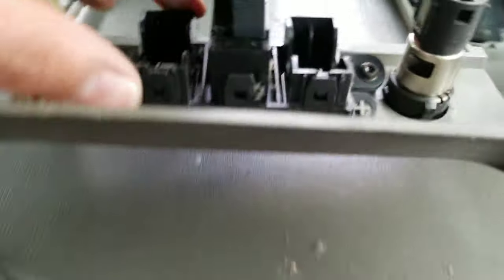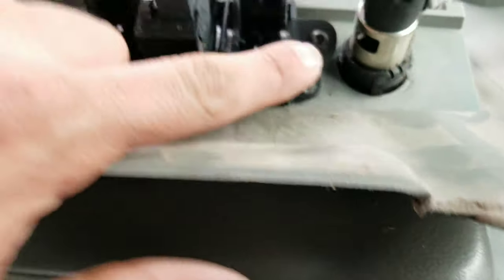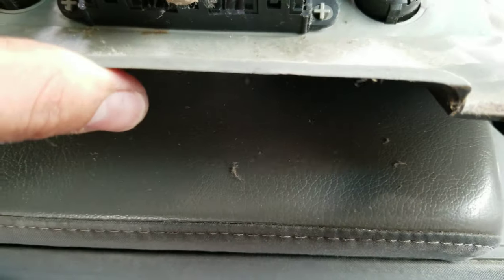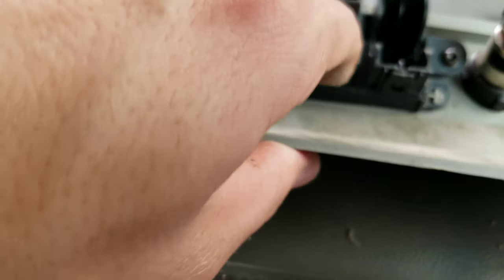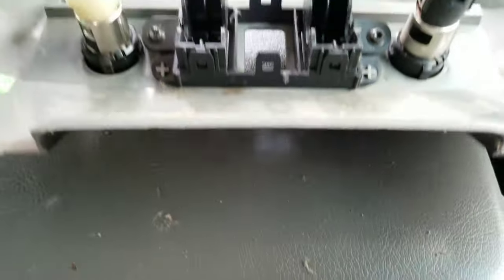Now I'm going to have to remove the tow mode so I can put it in the new center console. You could either unscrew it and put it in the new one, or just remove this — open this tab and push it out. There's one on the top and one on the bottom. Pull this down and pull this out. There you go.